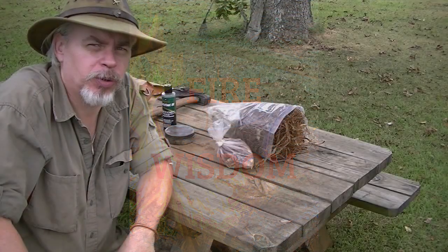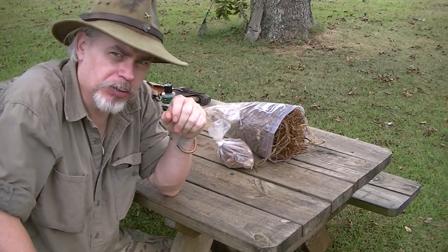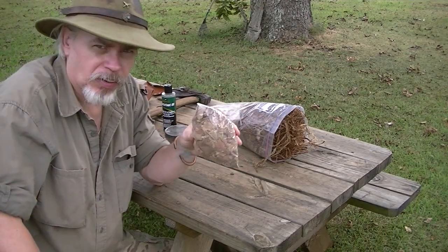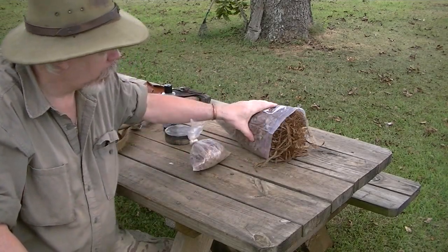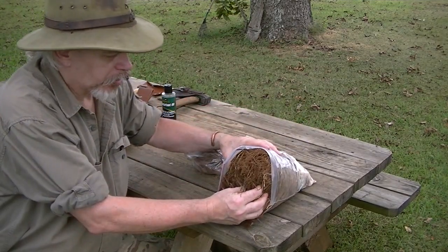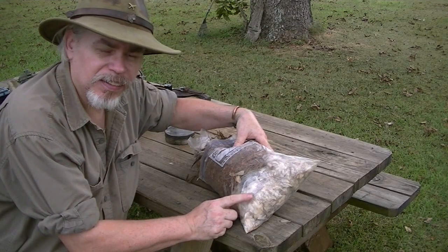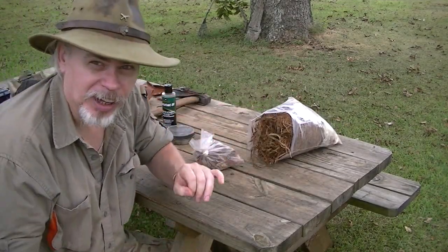Hi guys, it's Blackie for Shaman's Forge Bushcraft. Continuing with the tinders idea on our fire set. We have now gathered our tinder. This is birch bark. This is a big wad of cedar bark, and down here in the bottom I've got a bunch of bull thistle down.